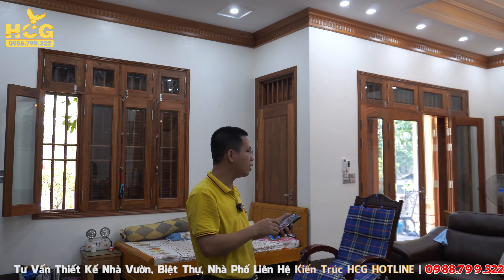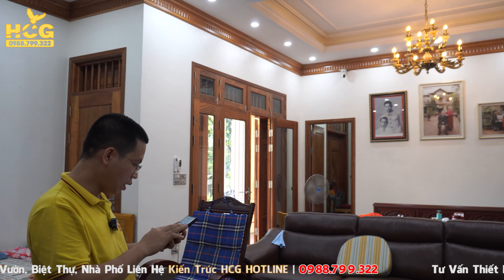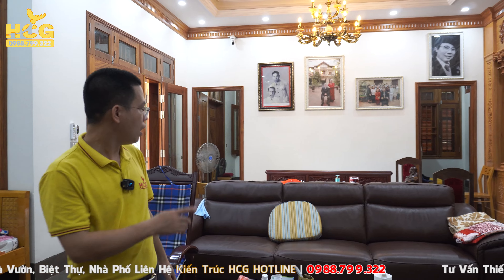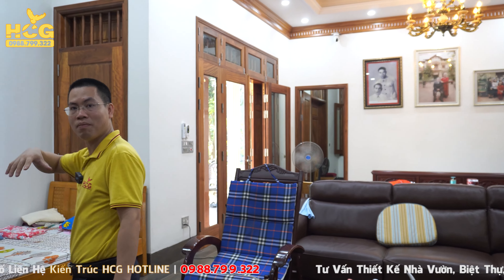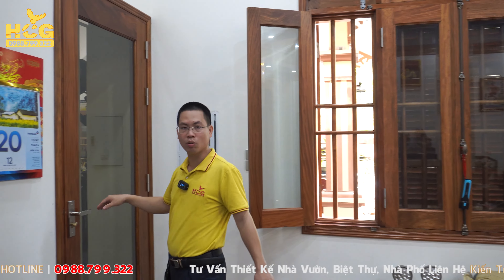Phòng ngủ bên đó có kích thước khoảng 17m², cũng có vệ sinh riêng, kích thước 2,980m và chiều sâu khoảng 4,1m, rất rộng cho một không gian công trình. Bây giờ chúng ta sẽ cùng nhau lên trên mái để xem giải pháp về phần mái, vật liệu cũng như giải pháp chống nóng.